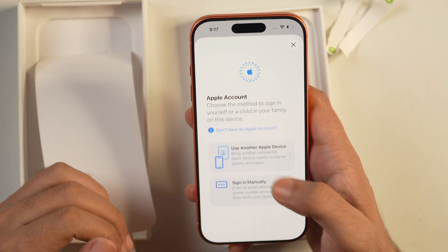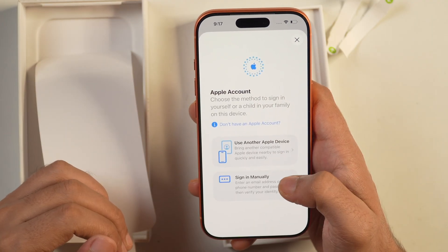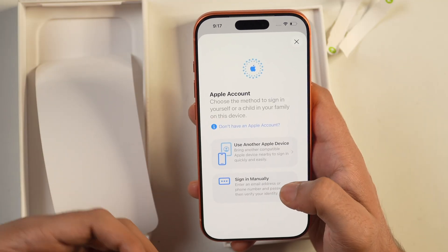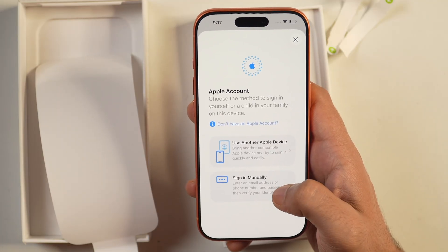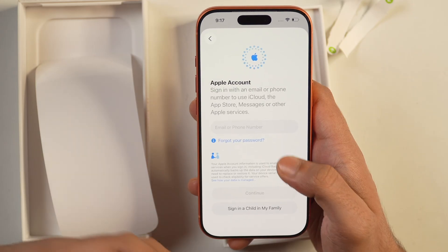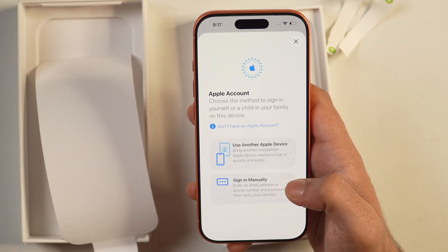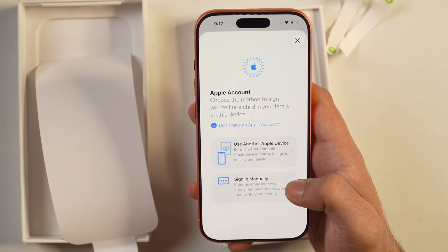If you already have an Apple ID, you can use that to sign in. You can tap on the sign in manually option and enter your Apple ID and password to sign in, or you can also use another Apple device to sign in to your Apple account.